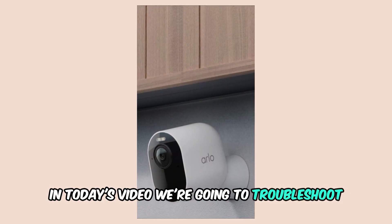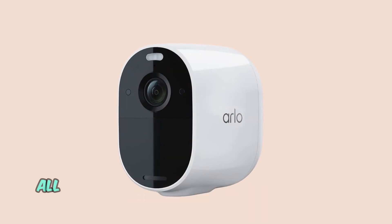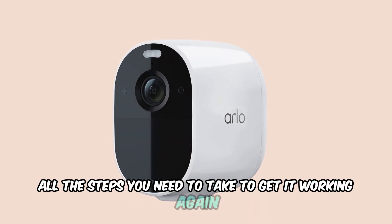In today's video, we're going to troubleshoot what to do if your Arlo camera isn't recording. I'll walk you through all the steps you need to take to get it working again.